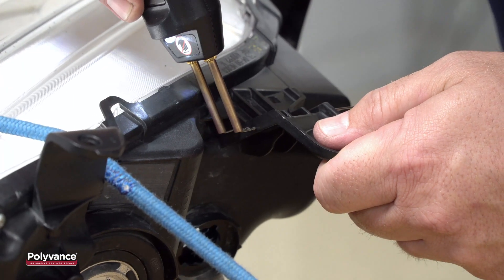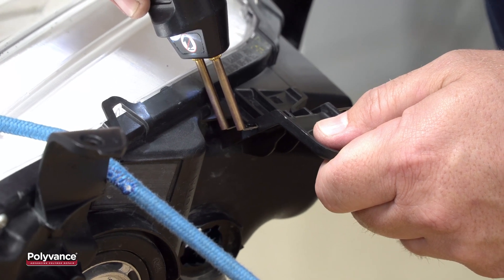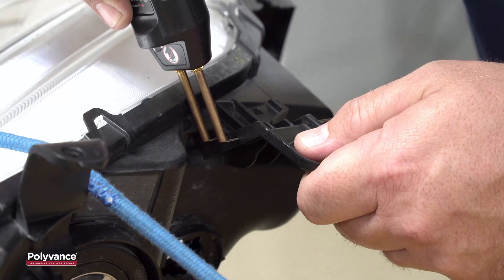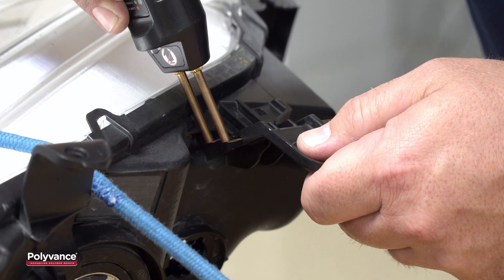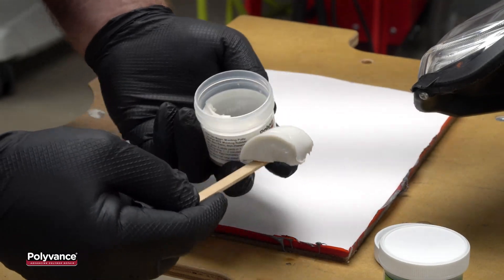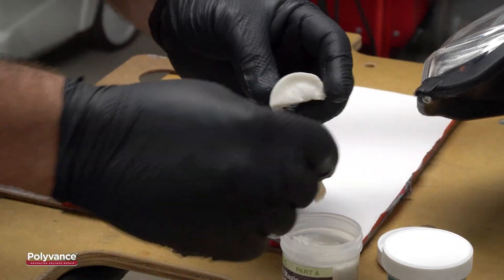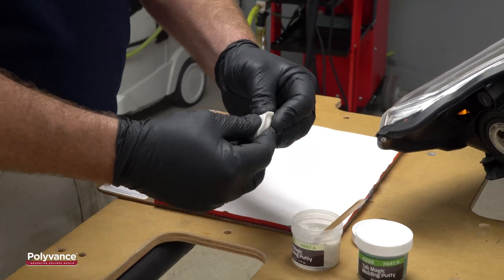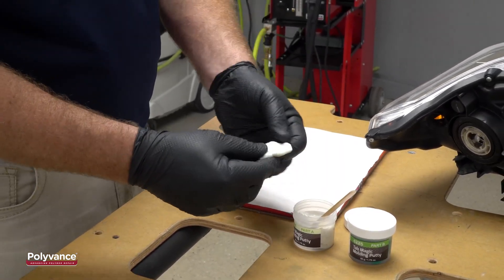On one side, due to interference with the headlight itself, we bent the staple to allow access. The staples don't hold the tab very securely, so don't cut the ends of the staples off until you've welded the tab on. The next step is to mix and apply the 6225 Tab Magic Molding Putty. The putty is pressed firmly against the surface on the front side to support the tab while welding, and it also keeps the backside weld from blowing through.